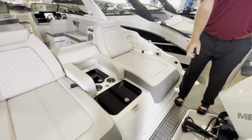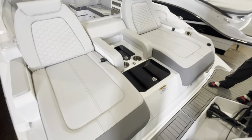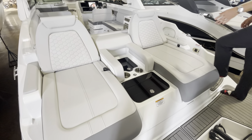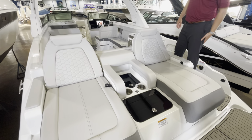You'll notice on the big swim platform here, a very nice sea deck to match the upholstery on this boat, so it's nice on your feet and you're not slipping around everywhere. And of course you can't miss these really nice loungers for when you're out at the sandbar just relaxing.